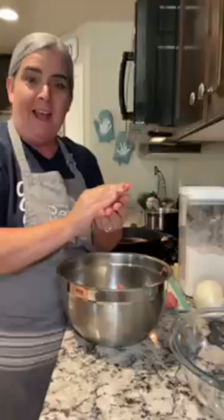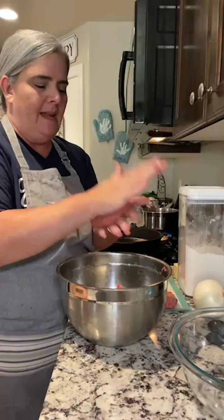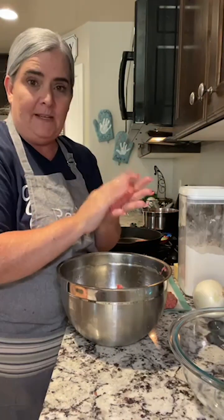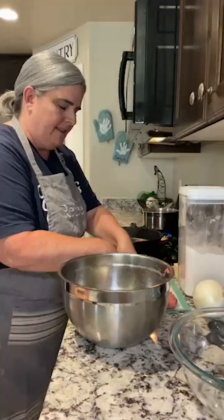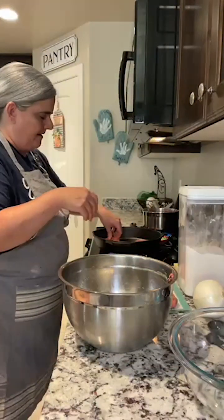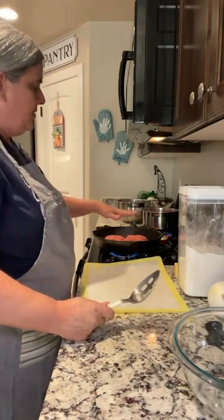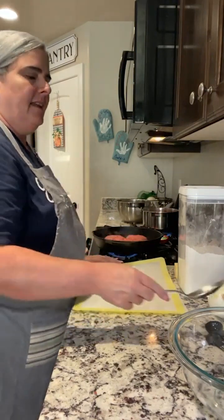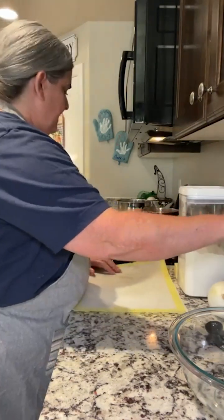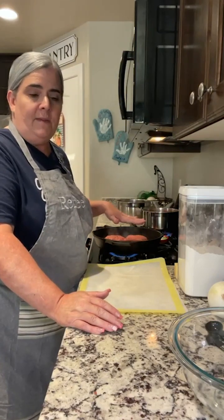Now we're just going to stick all these burgers in the pan now that it's hot. Doing a double recipe is going to be interesting, but we'll give it a try. You've got to cook these for three minutes on each side — we're just getting a good sear on them. Then we're going to flip them over and cook them on the other side for three minutes, and then take them out of the pan.